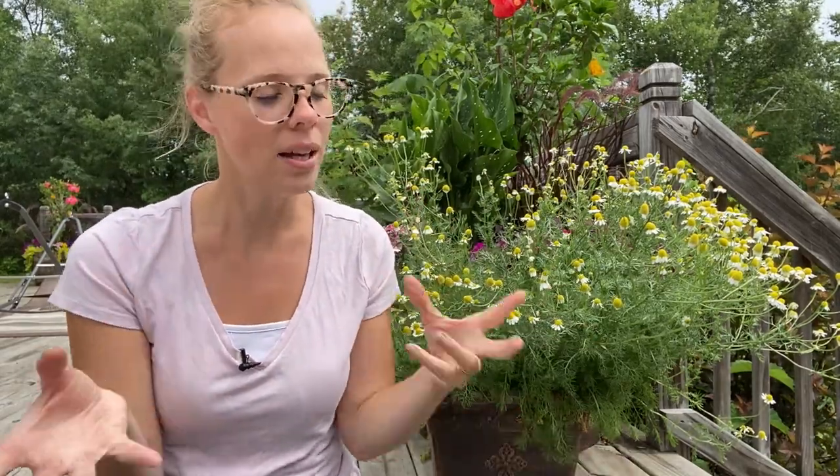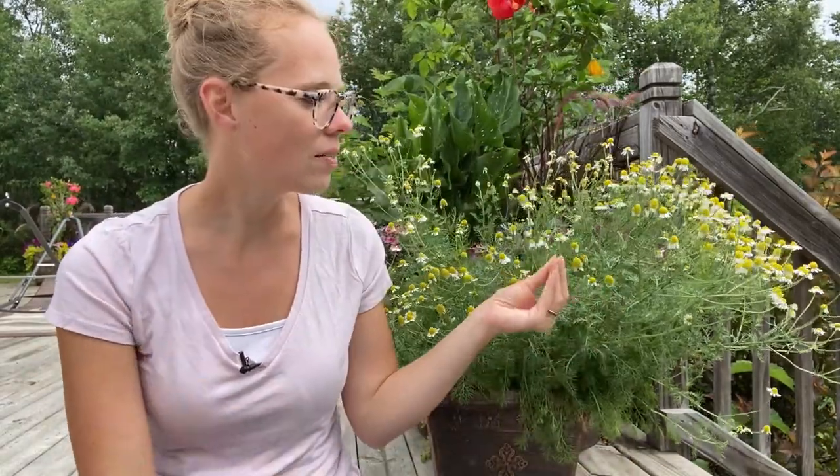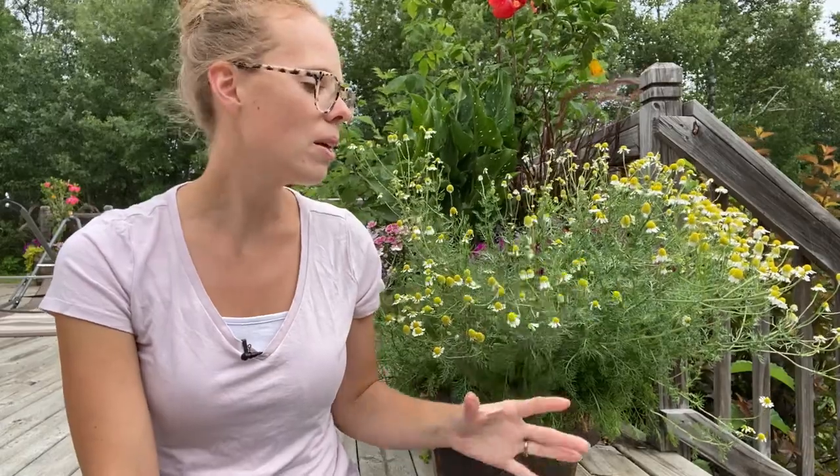I've never made this tea before from scratch so I'm super excited for you to join me in this adventure. So let me flip the camera around, we'll gather up some of these flower heads, I'll show you which ones to pick and the proper stage, and then you want to let it dry. I'll be throwing this in my dehydrator at probably the lowest temp it will go — it says it takes about three to four hours for these to fully dry out.